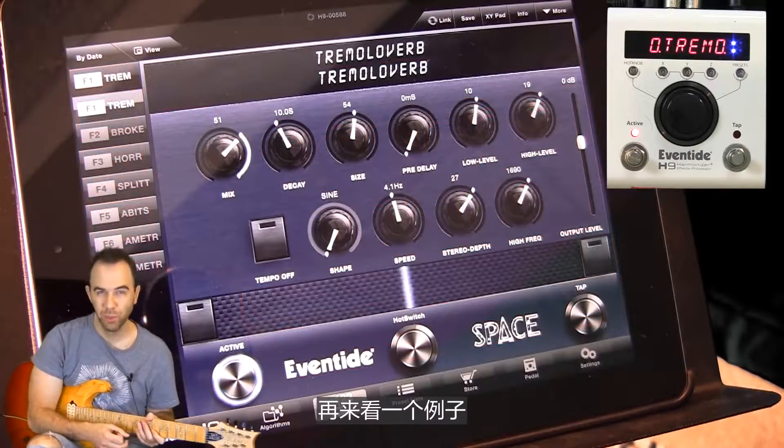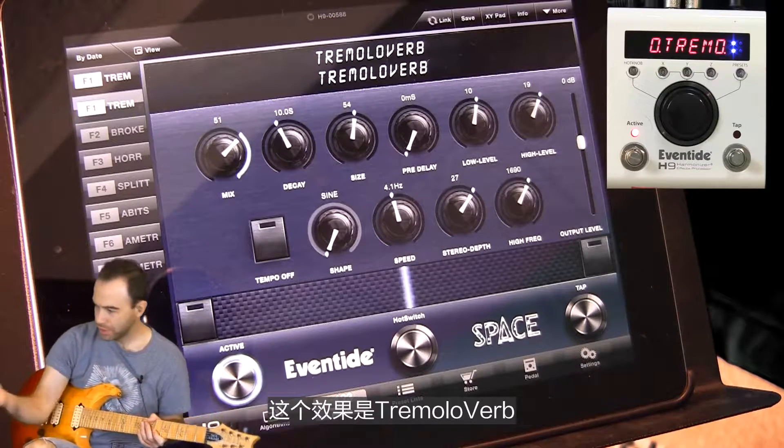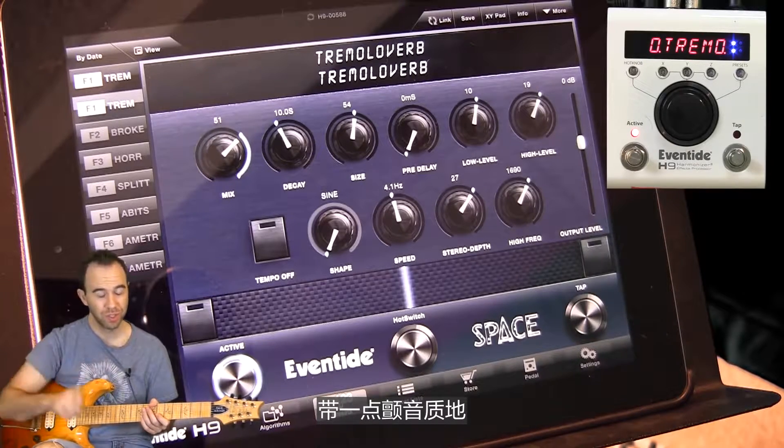Here's another example of one of the algorithms. This is again from Eventide's Space Reverb pedal. This one is called the Tremolo Verb — it's a really nice long ambient tail with a bit of tremolo texture in there.